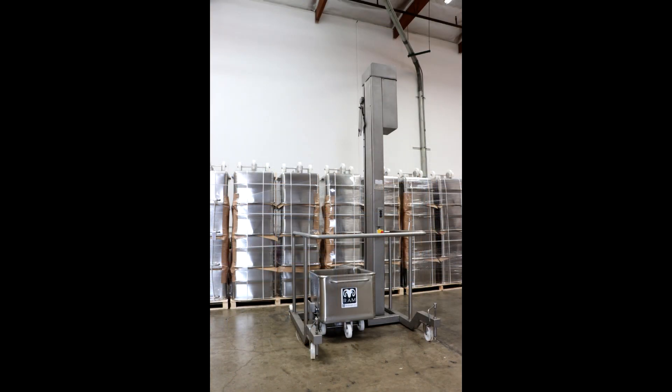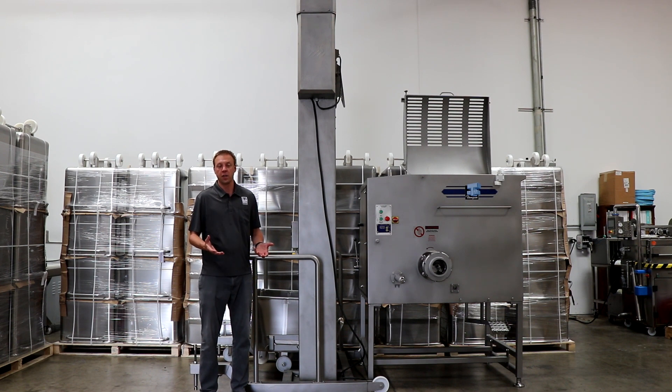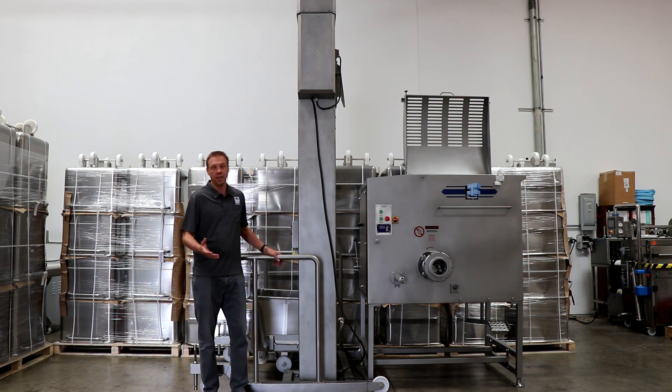Before I jump into demonstrating this unit, I want to talk about the fact that Ram Manufacturing Equipment is the exclusive distributor for Roser. They're based out of Spain and they're a fantastic group to work with.